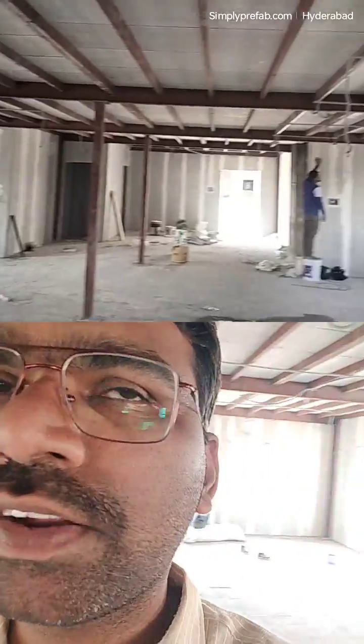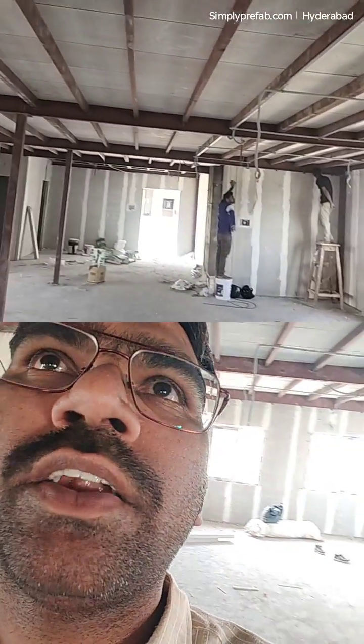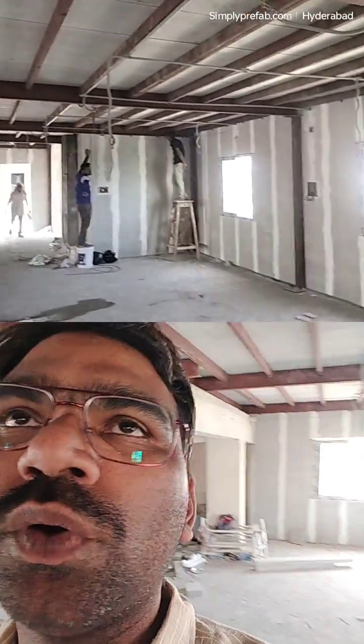Either we can take a step, or the column can be taken as a step ceiling. But on this side, I am currently considering taking a single level so that it will be elegant and will not take time. So we will be replacing the fan hook points, and now you can see this.